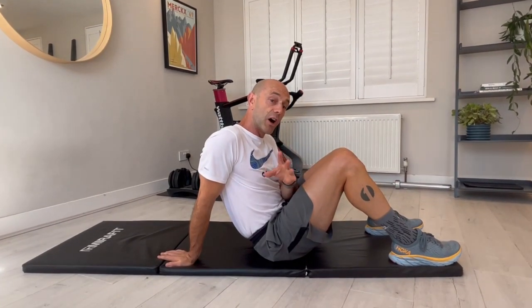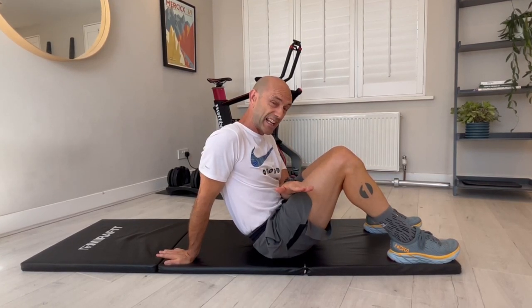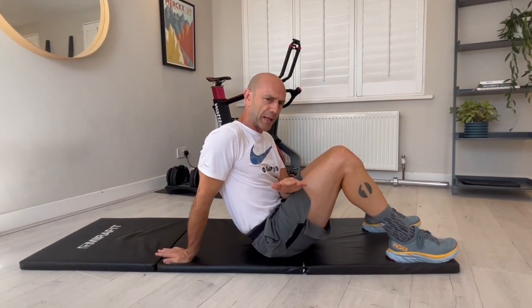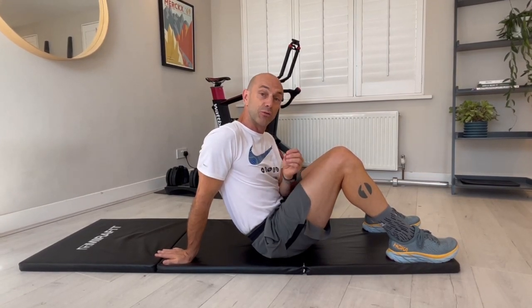I'm going to take you through an increasingly more difficult sequence of hip extension work. Brilliant for people on a daily basis, particularly good for beginners, but also really good for the more advanced, fitter people as a reminder.